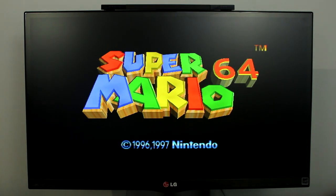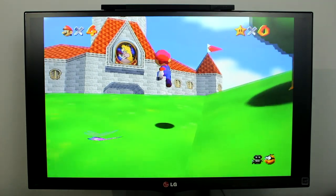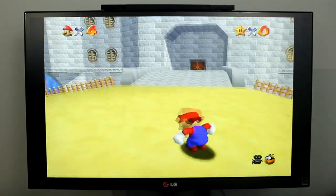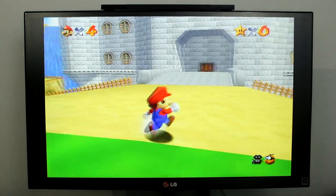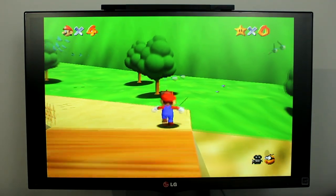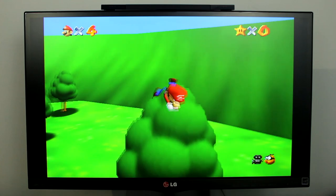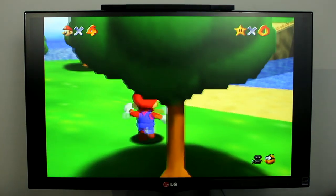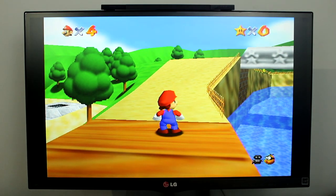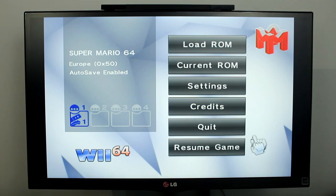After you select your game, press the play game button. Now you can play the Nintendo 64 game which you loaded. You can see here that the Wii remote and nunchuck work just as well as the Nintendo 64 controller. When you're finished, save everything as normal then press the 1 and 2 buttons at the same time on your Wii Remote. This will take you back to the Wii64 menu, where you can go back to the homebrew channel or select another game.